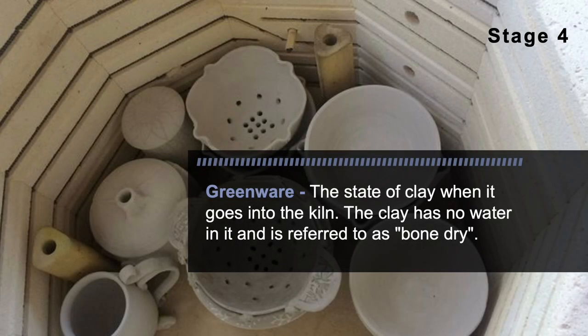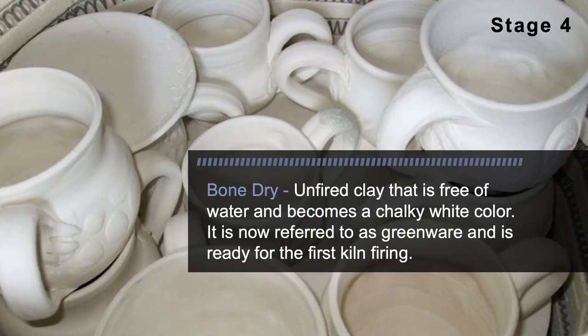Stage 4: Greenware. Greenware is the state of clay when it goes into the kiln. The clay has no water in it and is referred to as bone dry. Unfired clay that is free of water becomes a chalky white color. It is now referred to as greenware and is ready for the first kiln firing.